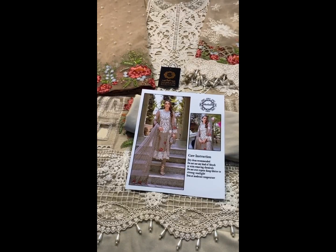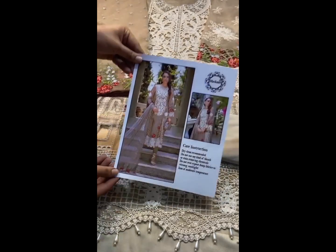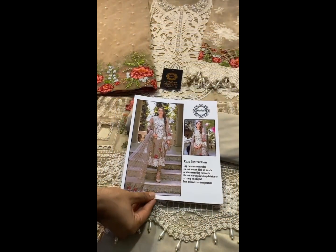Hello everyone, this is a very beautiful article in stock. Light brown color, skin brown color, and very beautiful embroidery and handwork.